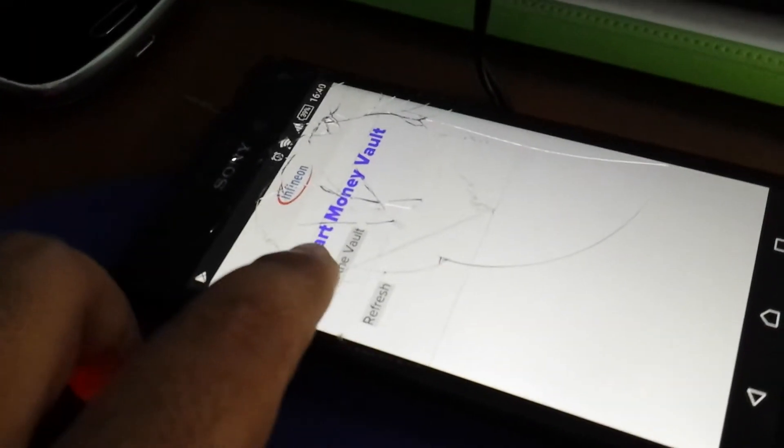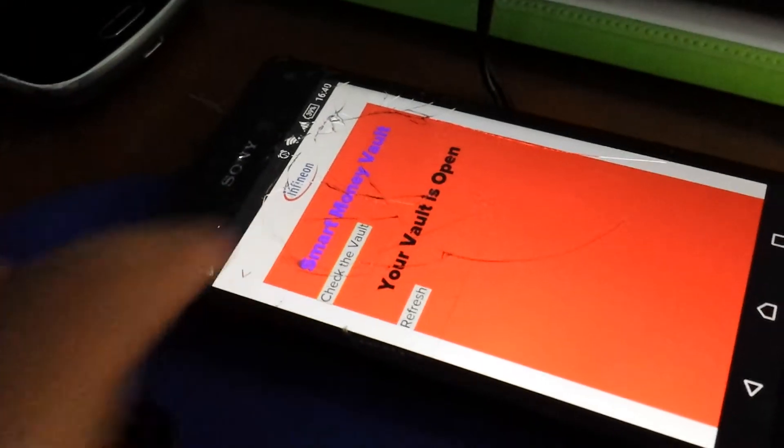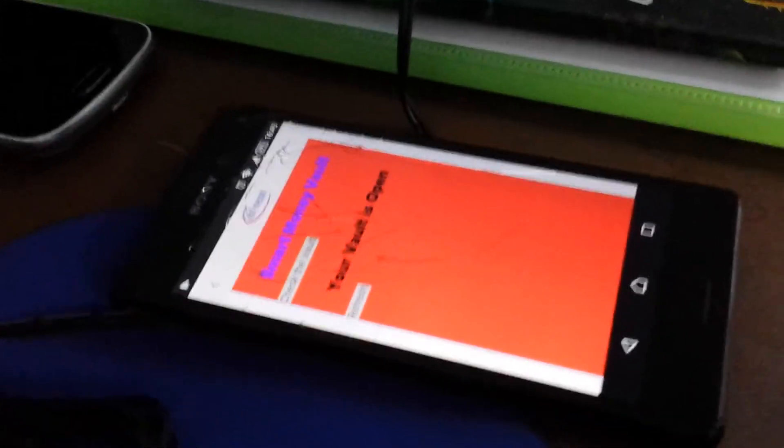Now if we open the vault — it's open. Let's check the status on the application again. You can see the vault is open, and it says 'the vault is open.' That's all about the demonstration. Thanks for watching.